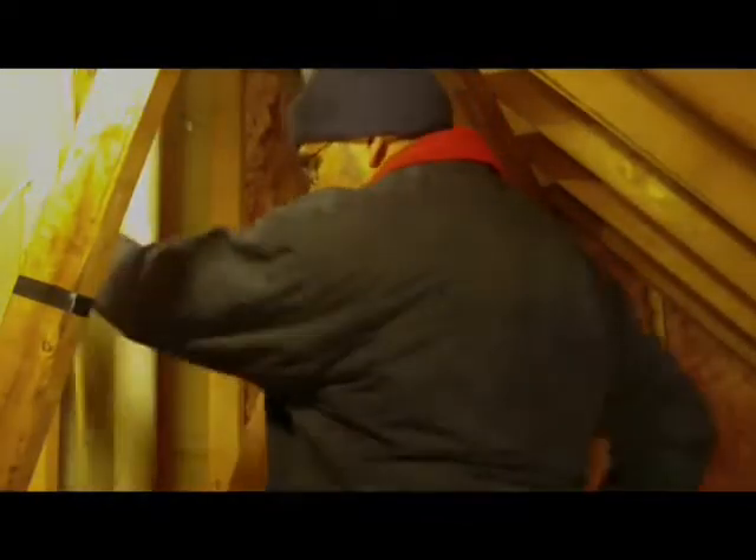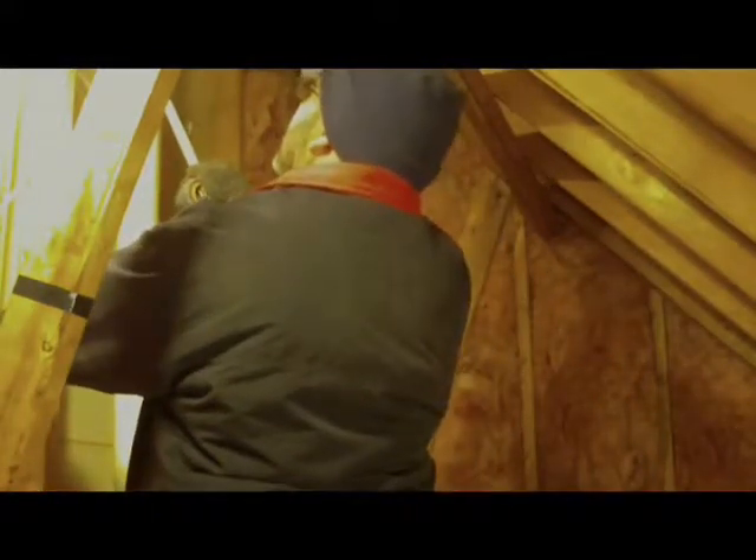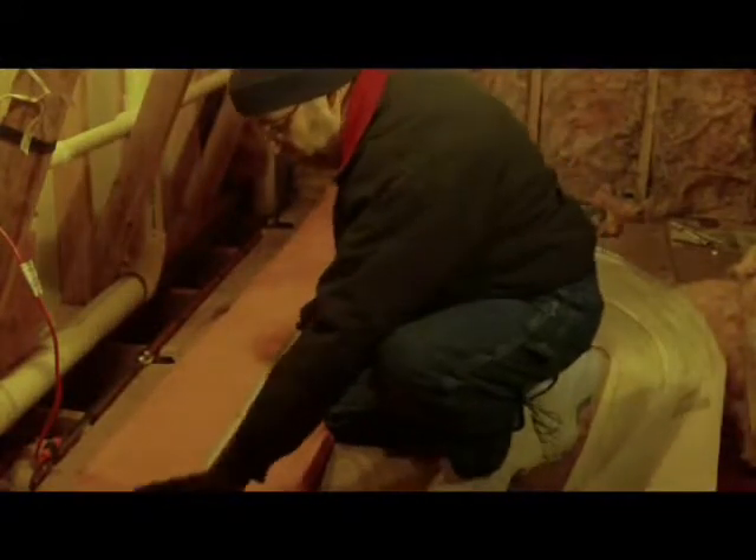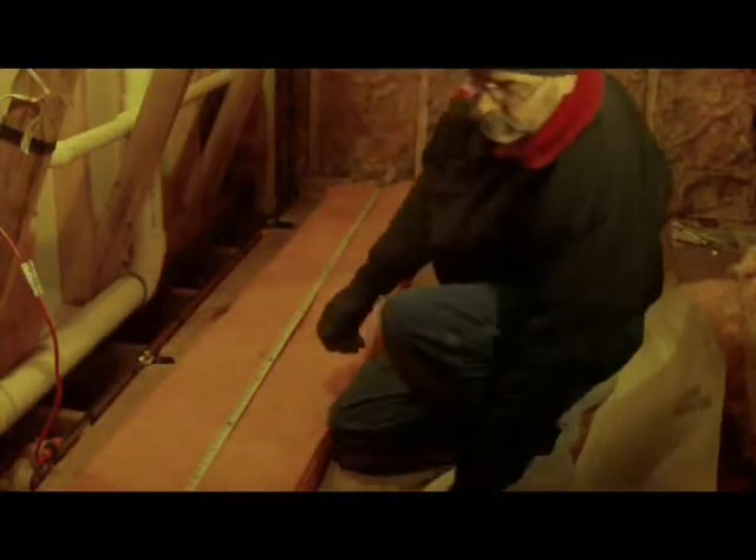The first step in replacing insulation is to get a good measurement, just to make sure you cut the right amount. I'm going to take my tape measure and measure up against the wall to see how much goes inside. I've got 93 inches to work with. Then I take my knife and open the package — you want to make sure you don't cut any of the paper wrapped around the insulation. Lay it out, then take your tape measure from end to end and find your mark, which in this case is 93 inches.